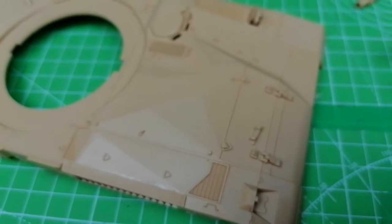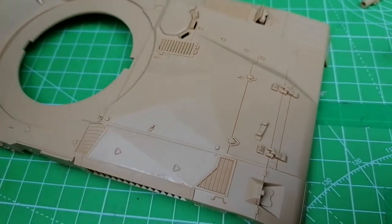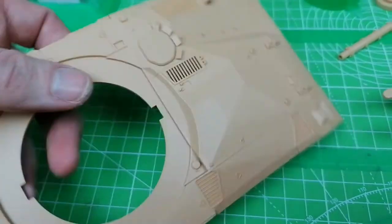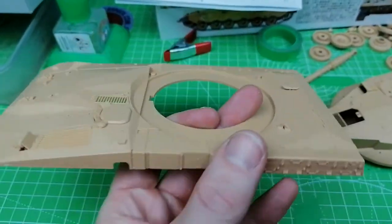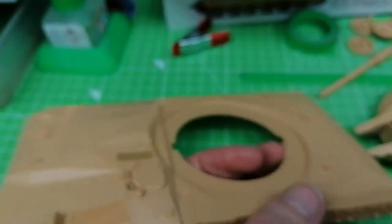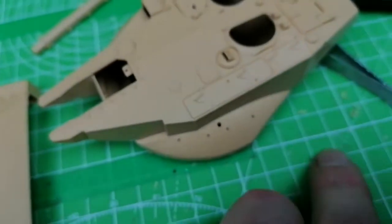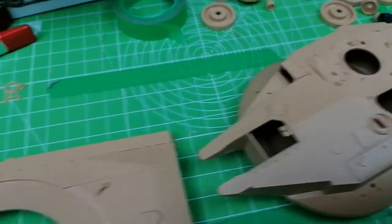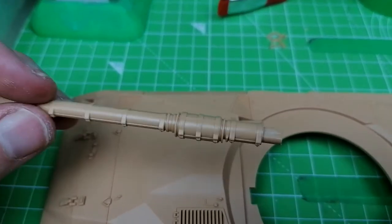I'm going to fill these gaps in around the edge. I've got most of the upper hull completely done now - it's actually looking quite nice. I've done the headlight setup, just think for a little bit more detail. The only thing I haven't fitted yet is the little cannon support. Because the cannon's fixed in position, I think I'm going to do it using the cannon support so the cannon's up.